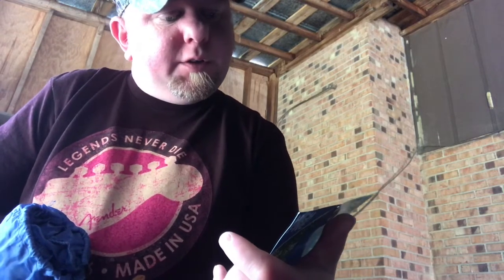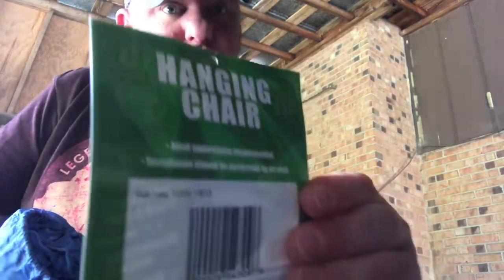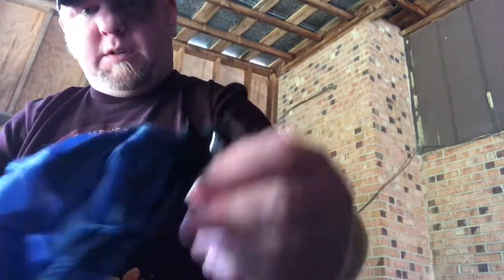Before I hang it up, let's check out the contents. Comes with a chair, includes an s-hook and rope. It says adult supervision recommended, installation should be performed by an adult, ages six plus. Cool little stuff sack it comes in — pretty lightweight.